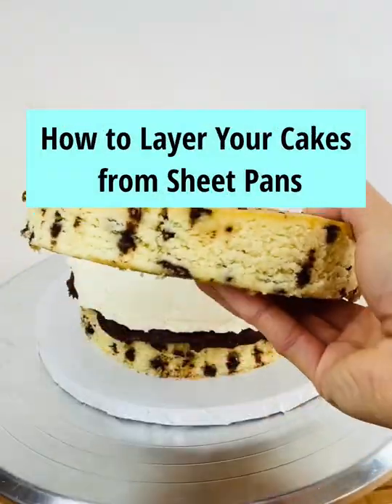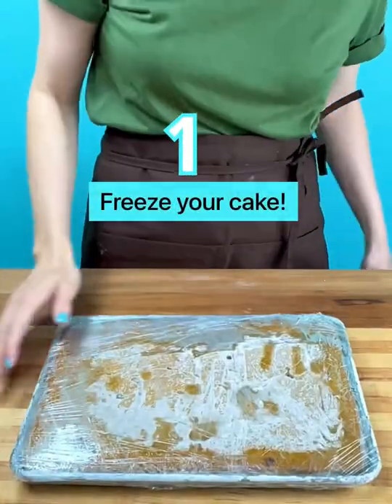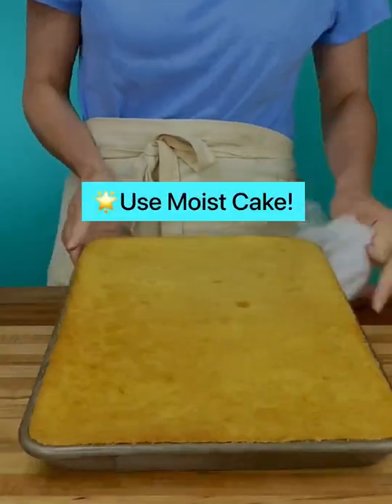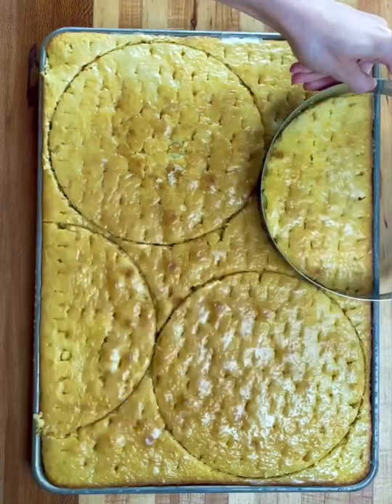Today I'm showing you how to layer your cakes from sheet pans. Wrap and freeze your sheet pan of cake — it will be so much easier to layer from frozen. I have a lot of super moist cake recipes on my blog that freeze really well.